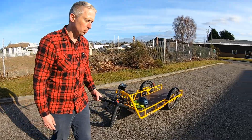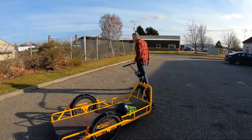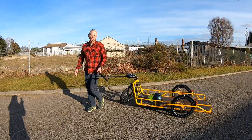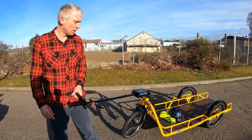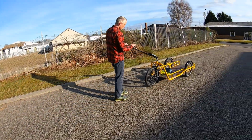All you need to do is pull it — it's very simple and it will follow you. There are two braking mechanisms, and you can also push it. For example, if you are pushing downhill...